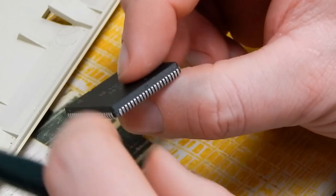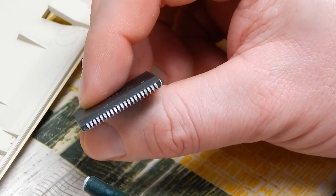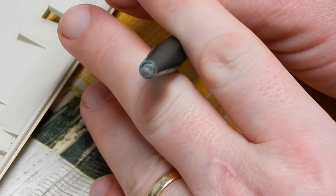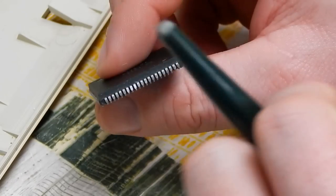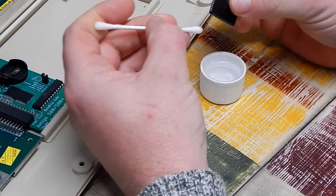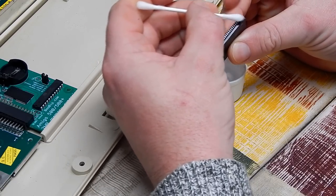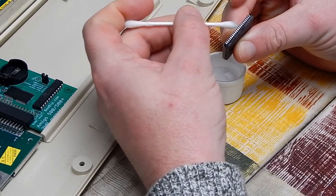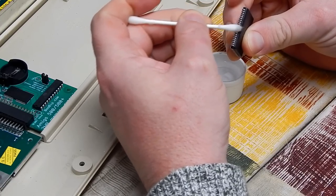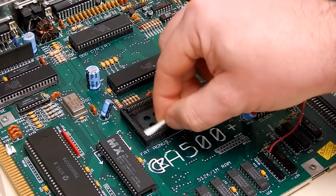Those pins have come up a lot brighter than they were before we started. Just going to give it a very quick going over with a bit of IPA as well, just to remove any dust or anything - hopefully this will eliminate any possible connectivity issues. There's quite a bit of dirt coming off that. I think it would be worth just doing the same to the socket.